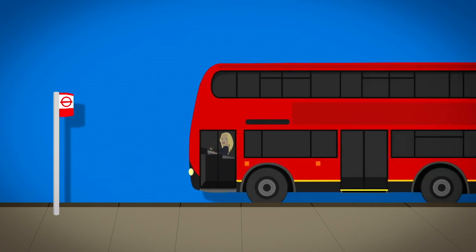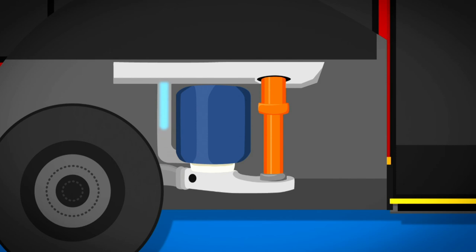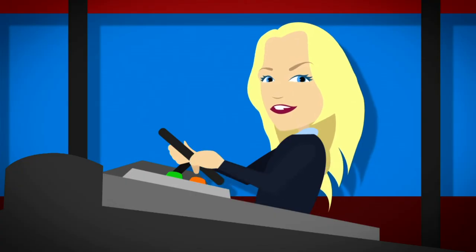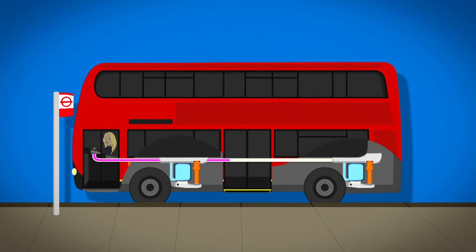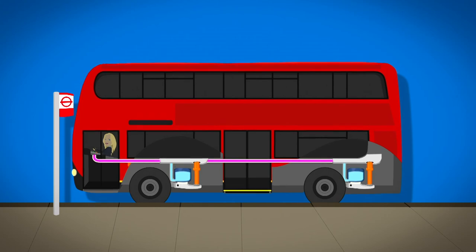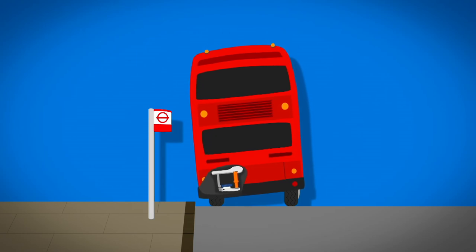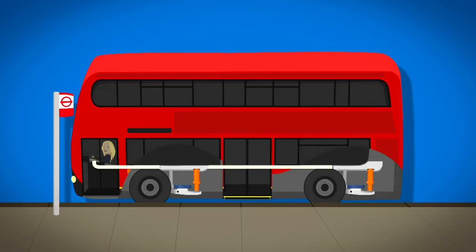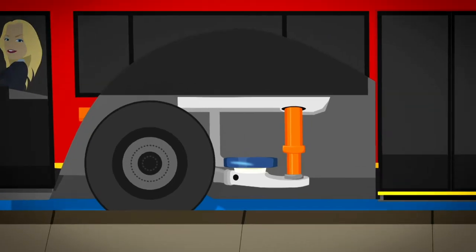Underneath the bus, next to the wheels, are airbags called bellows. They're full of air and keep the bus level. When the driver presses a button inside the bus, an electric signal goes to the bellows to tell them to let some air out. As the air comes out, the bus gets lower on one side — it's a bit like letting the air out of a rubber ring. When the bus is level with the pavement, the driver presses another button to make the ramp come out.